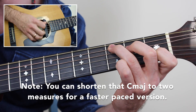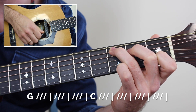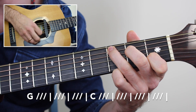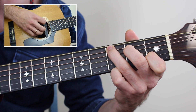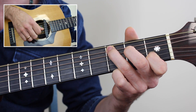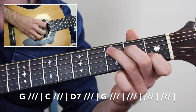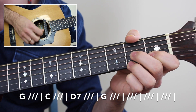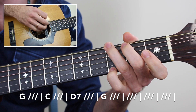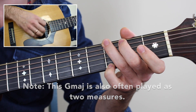Hold C major for four measures. This is an excellent exercise to build your picking accuracy. So far you have G major, then the walk-up, then C major four times. Then for the next line — 'I spent all my money on whiskey and beer' — it's the same strumming pattern split between each chord in our progression, then returning to the G chord. Once you get back to that G chord, you'll hold it out for four measures as well, then it starts over again.